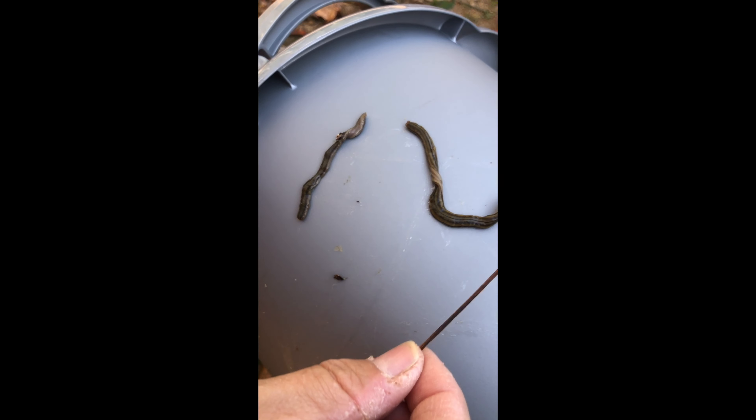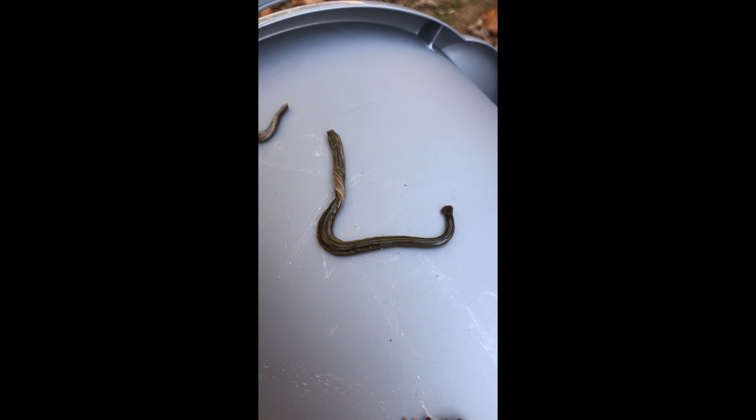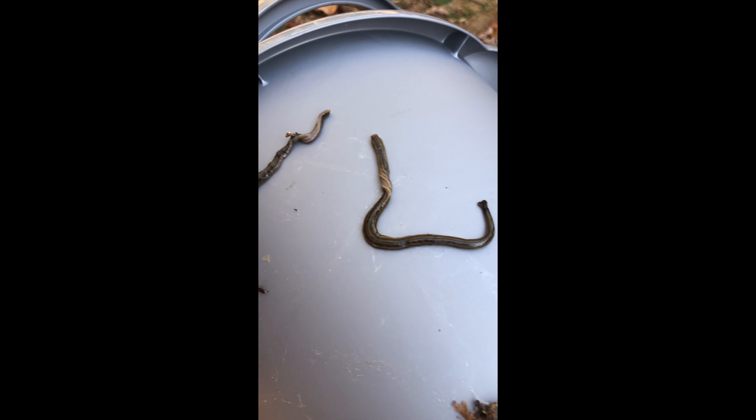Here is the hammerhead worm. We found this today, and the problem with this one is it's being cut in half — if they get cut in half they actually will turn into two different worms, so you have to pour salt on them. They are an invasive species that kills earthworms, which is bad for farming and gardening. We are now going to get rid of this thing, but I just wanted to show that we found a hammerhead worm here in southeast Tennessee.